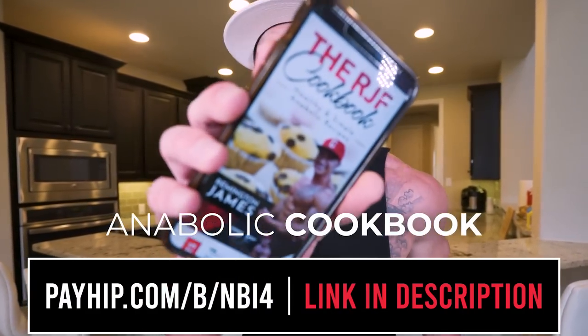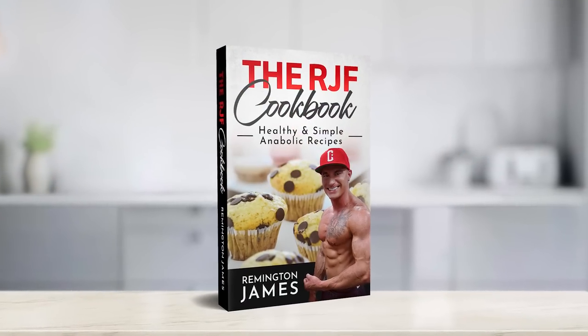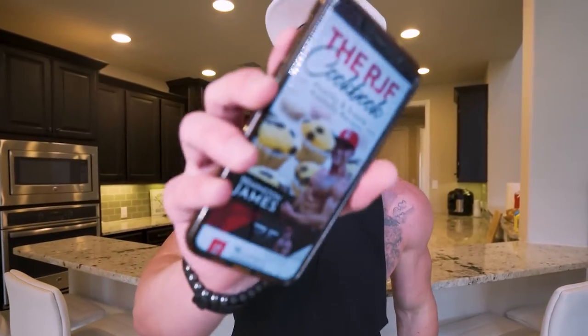If you like the idea of having all the secret hacks to make your favorite foods healthy and diet-friendly, don't forget all those recipes are available in my anabolic cookbook, which you can grab at the first link in the description box. Not only is every recipe from the channel on there, but every time I add a new recipe it gets added to the cookbook for free — so once you have it, it really is the gift that keeps on giving. If you follow this book, I guarantee you'll see results no matter what.